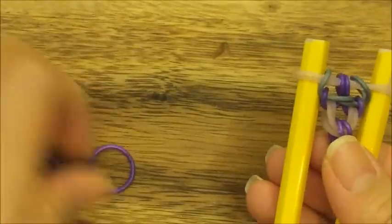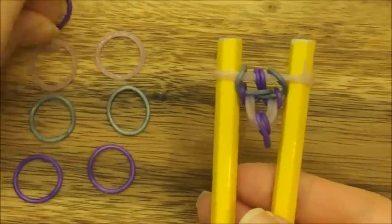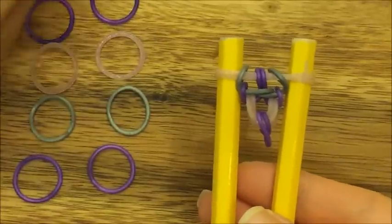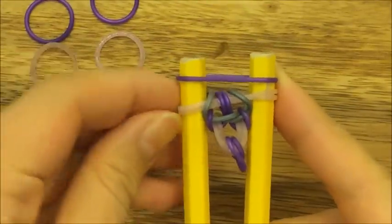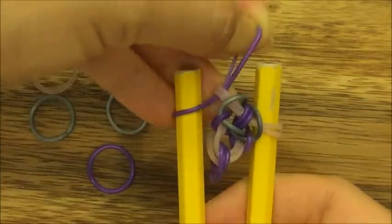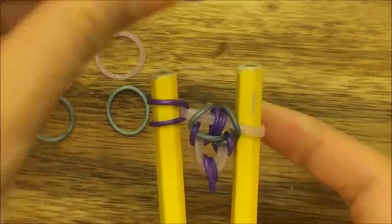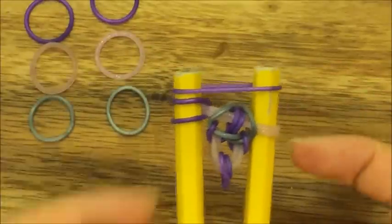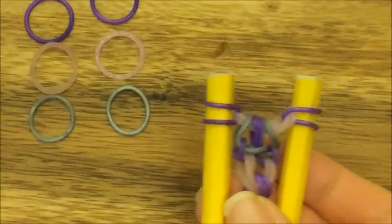Let's do that one more time so you can get the hang of it. Set up your bands again. Take your purple band, put it up on top, then take the two pink bands and pull up and over like so. Pull the purple band back onto the left side, then do the same thing on the opposite side — put your purple band on top.